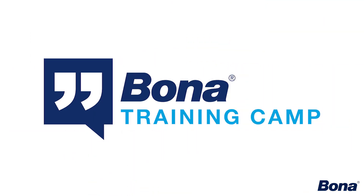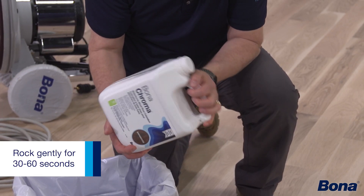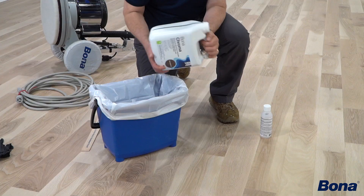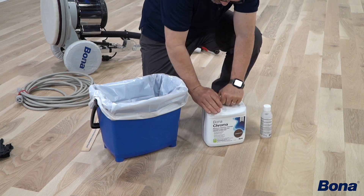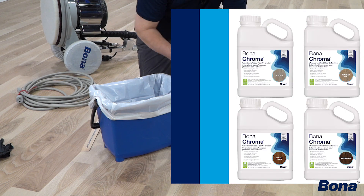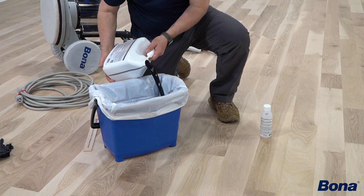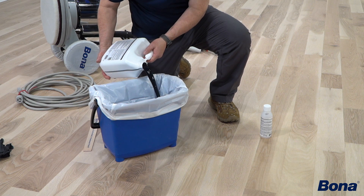To get our Chroma properly mixed, we're going to take the Chroma coloration Part A and rock that back and forth just to make sure it's thoroughly mixed up. Most of the pigments and product colors tend to stay really well dispersed, although some of the heavier brown tones, darker colors, grays, and anything that has white in it — some of those heavier pigments — may actually need to be shaken a little bit to make sure everything gets thoroughly mixed.